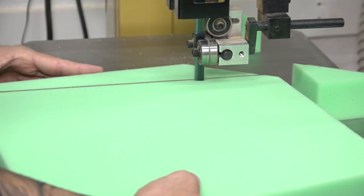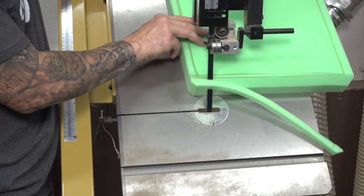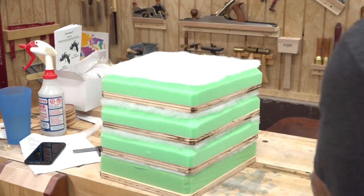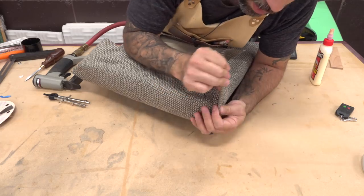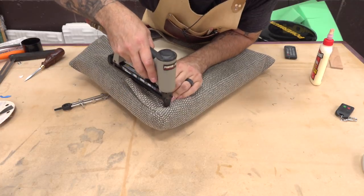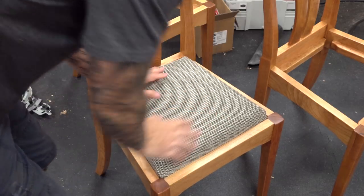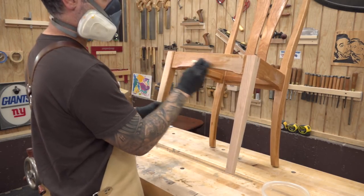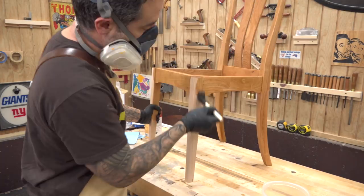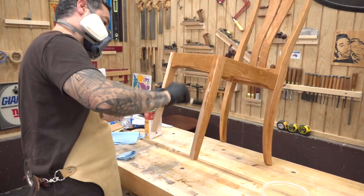Upholstery is one of those things that's easy to learn but difficult to master. All you need is a stable base, some foam, a layer of batting, and your fabric of choice. The fabric is wrapped and stapled to the underside. The finish I'm using is a wiping varnish — I apply a total of four coats. The cherry will age over time, and an oil-based finish really brings out the natural beauty.